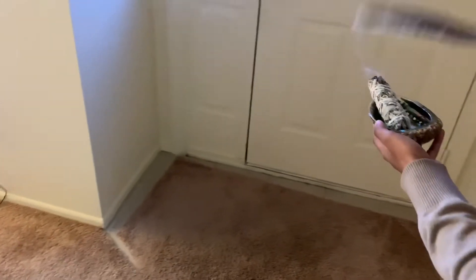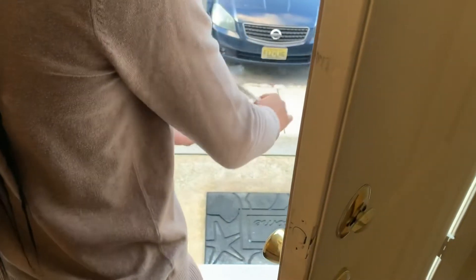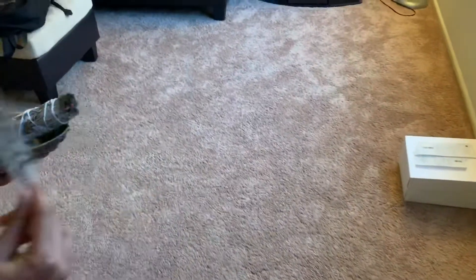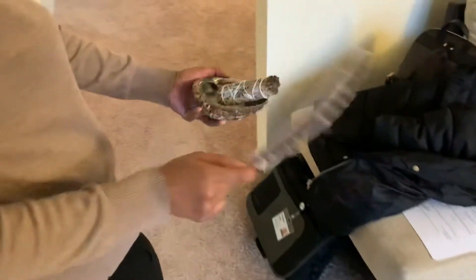So you also want to make sure you get near your front door, just to make sure there's no negative energy entering your home. You also want to maybe open the door a little bit and really get the entrance of your home. Make sure there's no negativity inside. And it doesn't have a weird or funky smell or anything, if you guys were wondering.